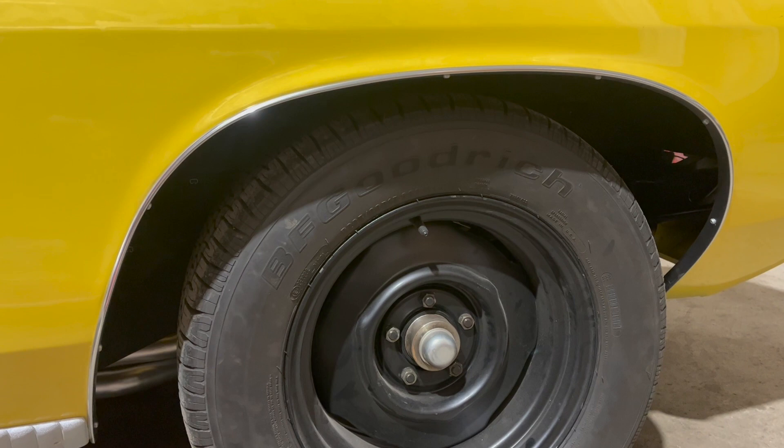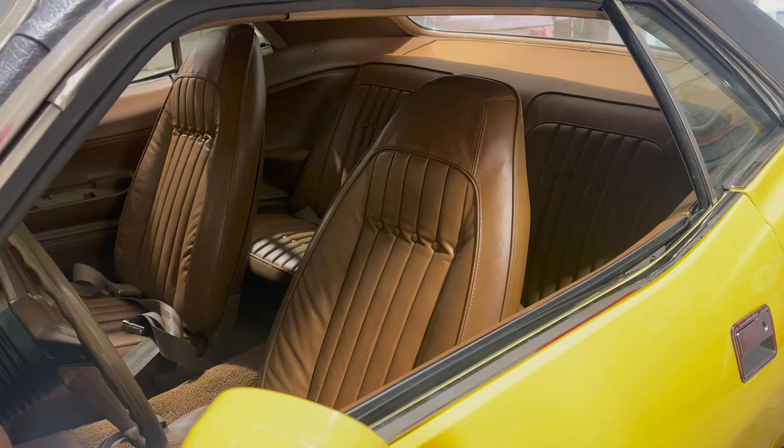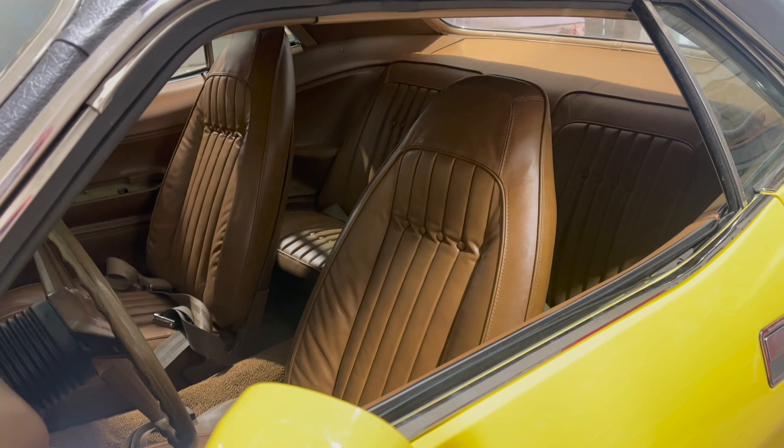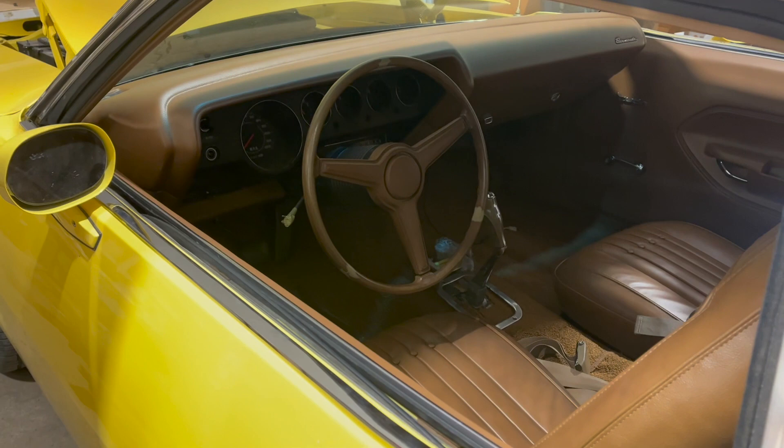Again, since it's not exactly to-the-letter factory, the car got a neat undercoating job here. It looks nice — it really helped give it that finished look. One of the big holdups on getting this thing finished was a bit of a delay waiting for the seats to come back, but here they are and they're in the car.